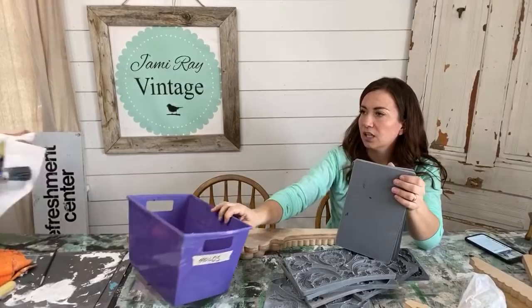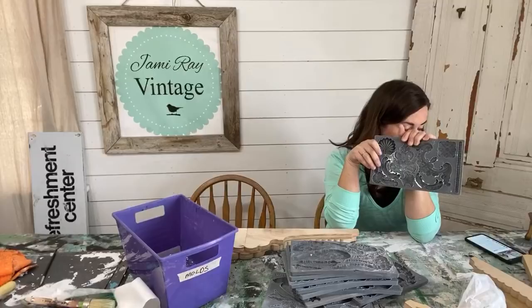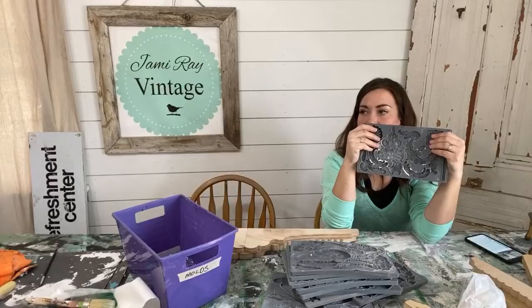I want to use this Classic Elements mold. Is it tapered or regular? If it's all one size it's Classic Elements; Classic Elements 2 has one that tapers. So this is Classic Elements — good to know.